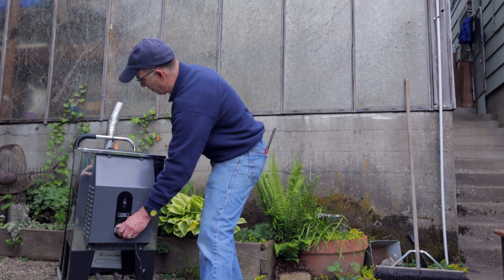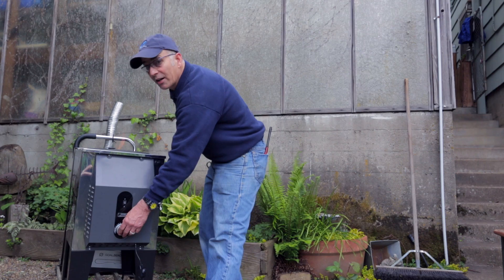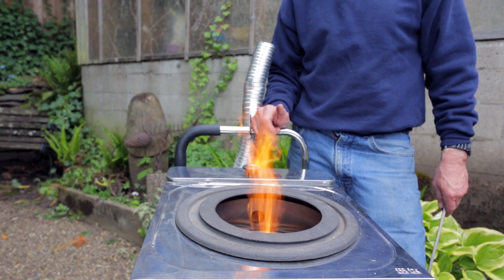Very, very clean burn. I'll add more secondary ventilation and away it goes.